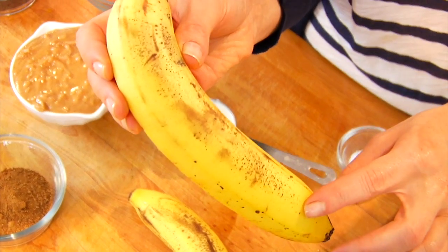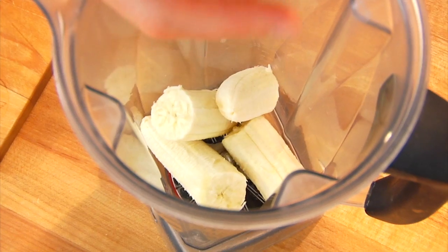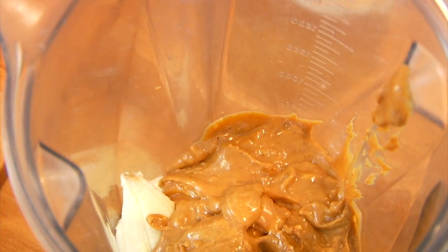Into my blender goes two medium-sized bananas, and the browner the better, because the browner they get, the sweeter they get, and the yummier the muffins are going to be. Then I have one cup of all-natural peanut butter — and remember, when you're shopping for your peanut butter, the only ingredient you want to see on that ingredient list is peanuts and perhaps salt, but that's it, nothing else.